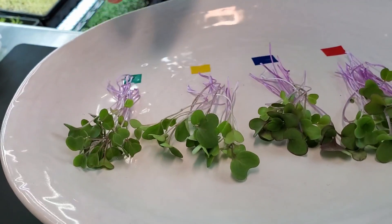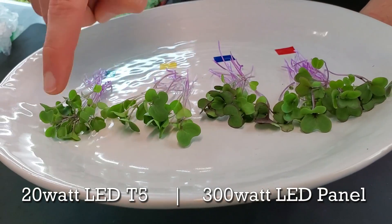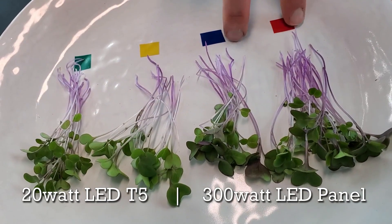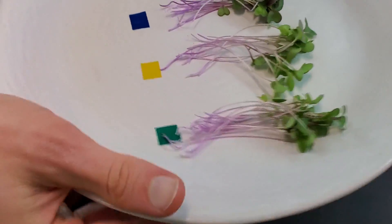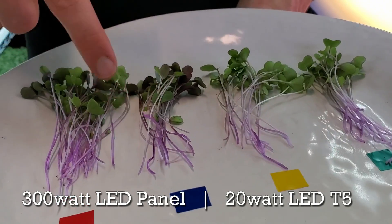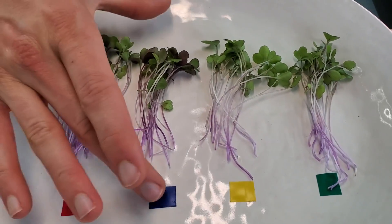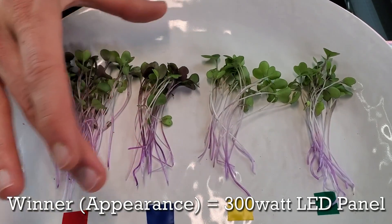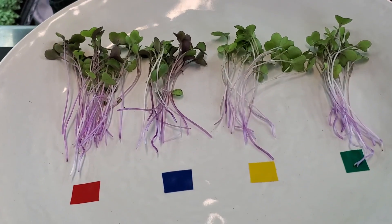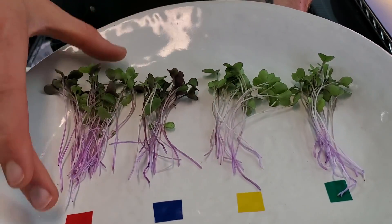Now let's talk about appearance. Looking at the cotyledons, the 20 watt group is on one side and the 300 watt equivalent group on the other — there's a pretty good difference in coloration. While the product on the 20 watt LEDs is really nice, you can see how much better the appearance is on the 300 watt equivalents after just two days under that light. You can also see underneath the cotyledons on the 300 watt equivalent side a really nice purple on the undersides and stems, as well as a darker stem coloration. Overall, appearance winner is the 300 watt equivalent group — beautiful cotyledons with nice purple around the edges, dark purple stem color, and underside purple coloration. The 20 watt presentation is still really nice, but these are much, much better.